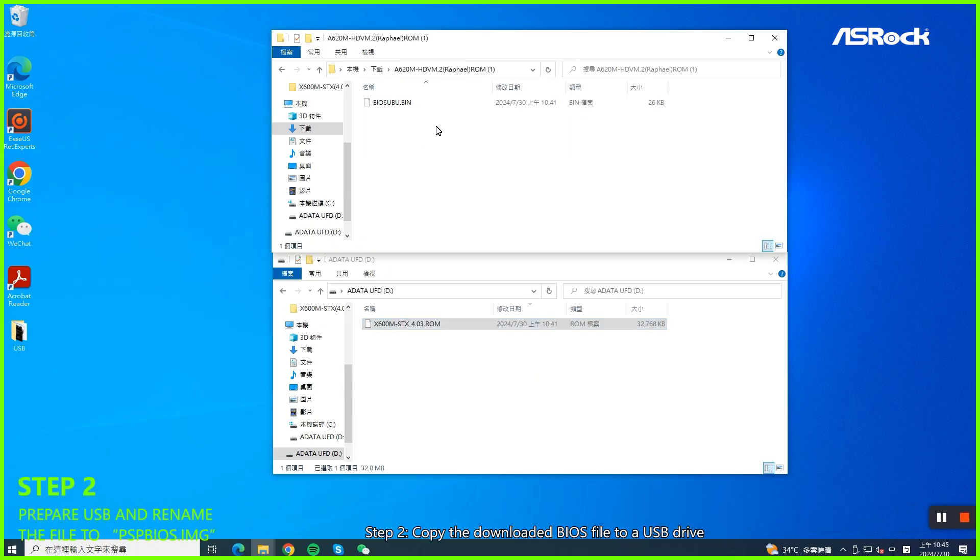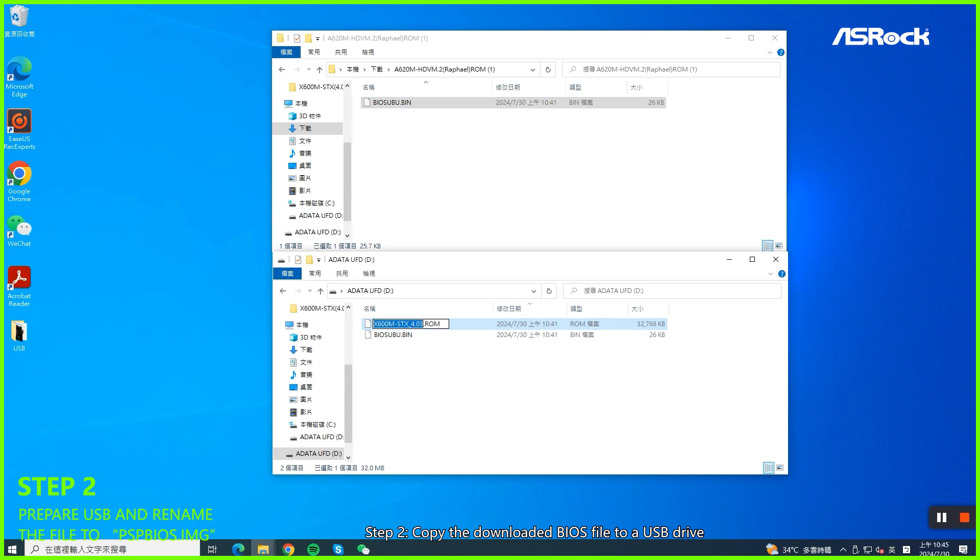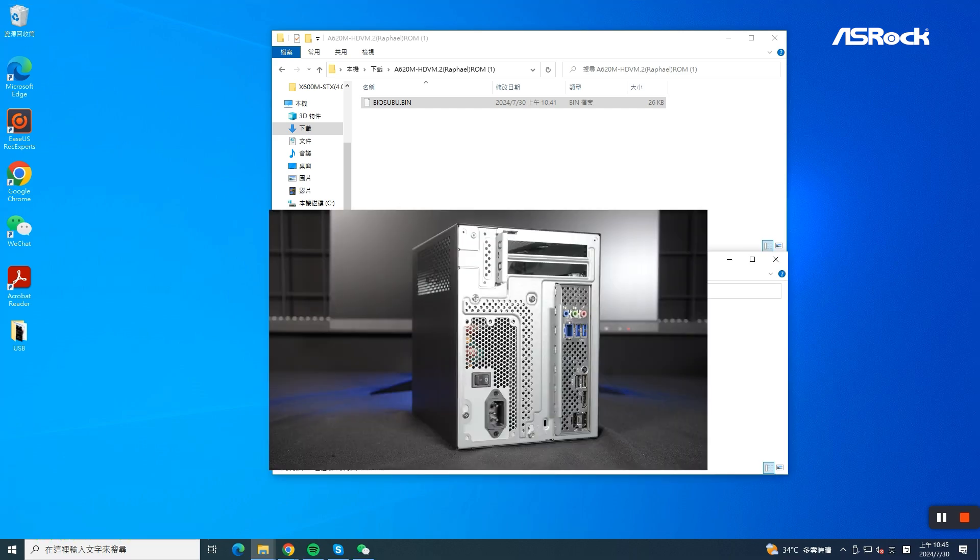Step 2. Copy the downloaded BIOS file to the USB drive and rename it to PSPBIOS.IMG.